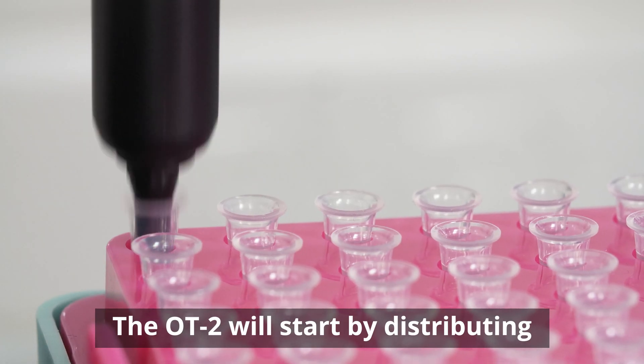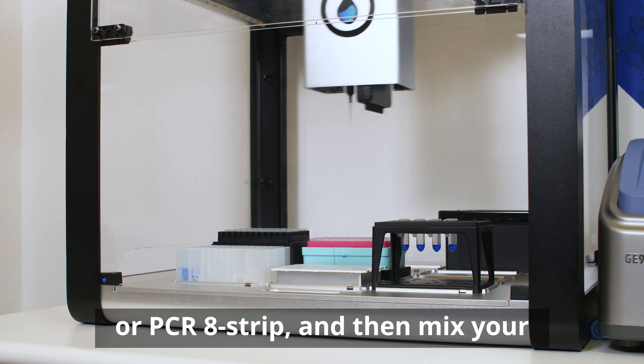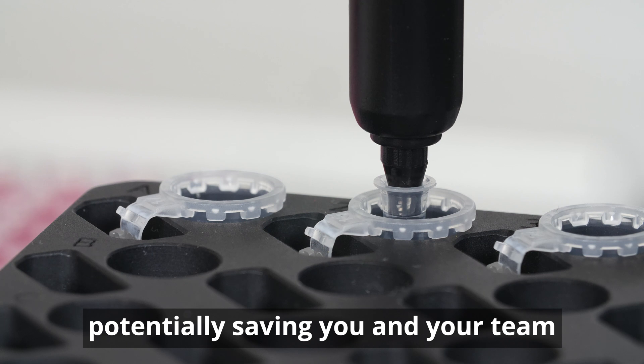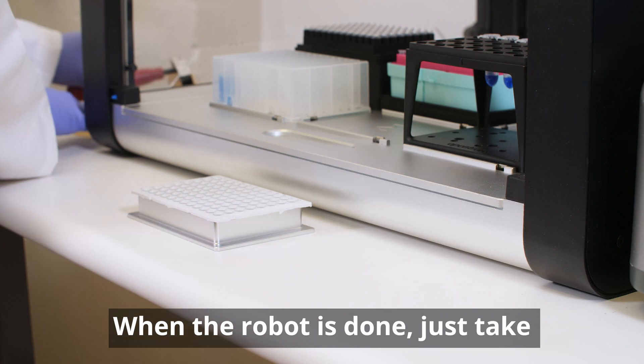The OT2 will start by distributing master mix into your reaction plate or PCR-8 strip, and then mix your samples with the master mix, potentially saving you and your team hours of repetitive pipetting every week.